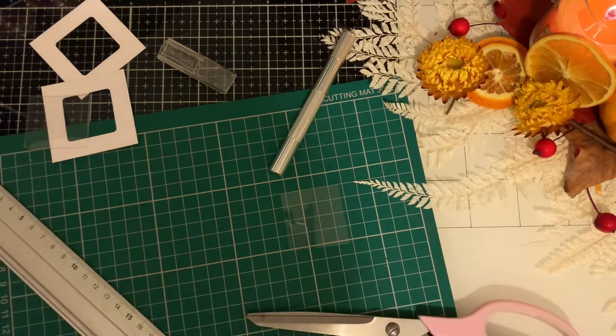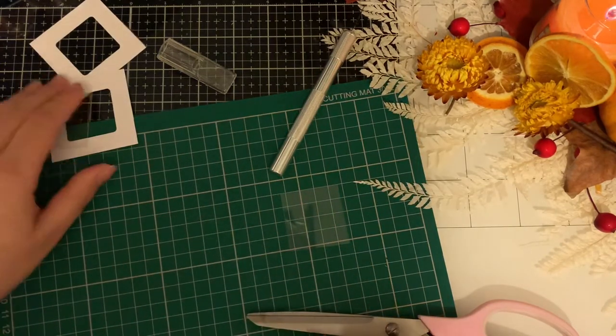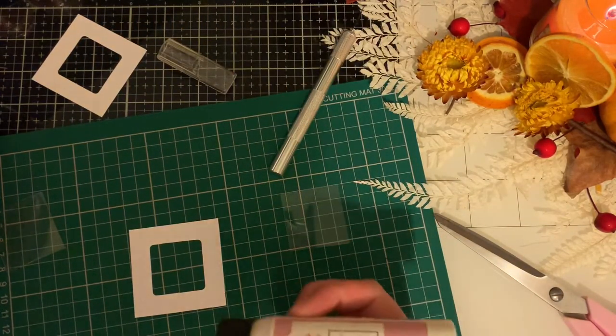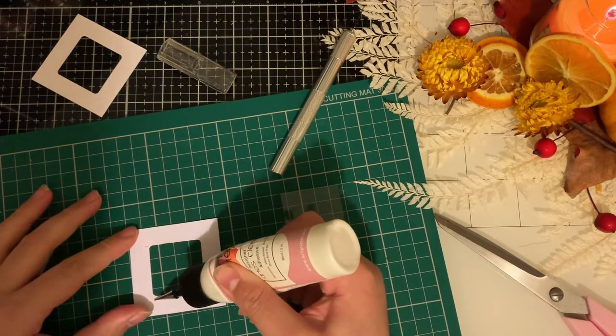You want two pieces because the idea is that you're going to trap something between the two layers. So on this one I'm going to very carefully draw around the aperture — the window.